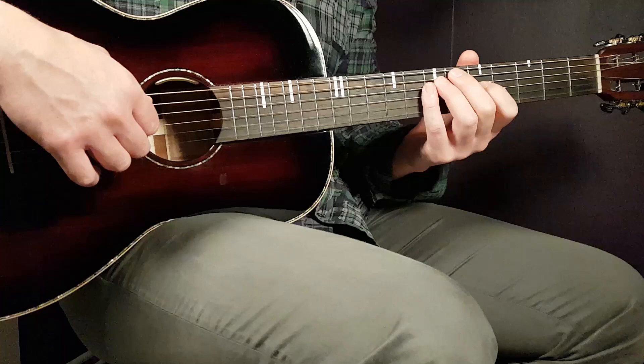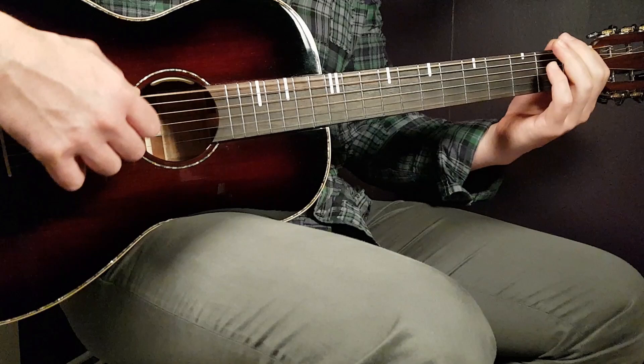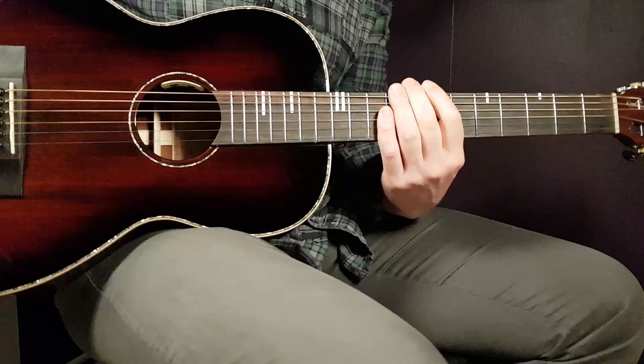That was one round. I'm going to speed up now to something like a standard tempo. So there you have your four rounds of this intro.